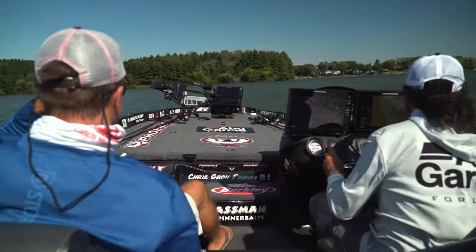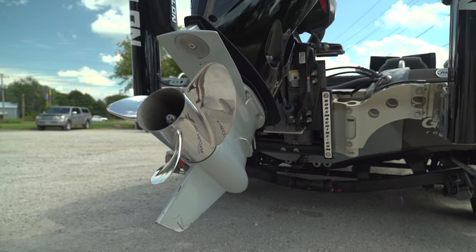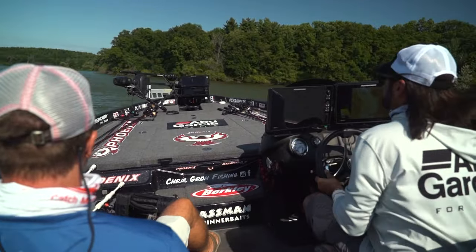As for deep water, having that jack plate tucked behind your motor is going to allow you to drive in those heavy waves a whole lot better. It's going to allow you to keep your bow low in those waves and not porpoise or cavitate, and control your boat with a lot of ease.